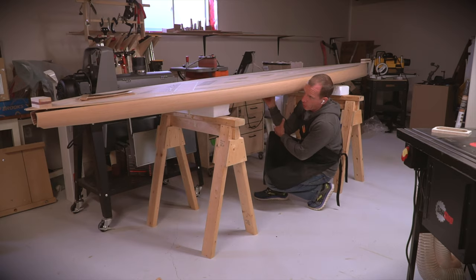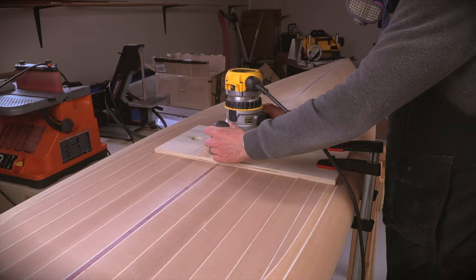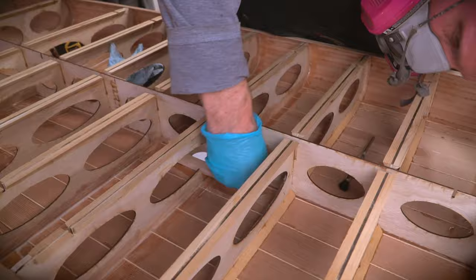I used another plywood jig and the handheld router to cut the hole for the handle I made in the previous video. On the inside, some of the frame needed to be cut away to make space for the box that will seal the handle.